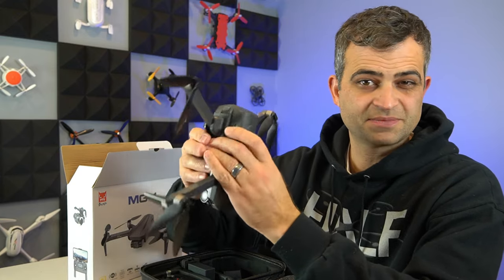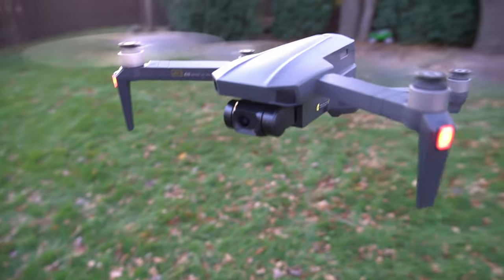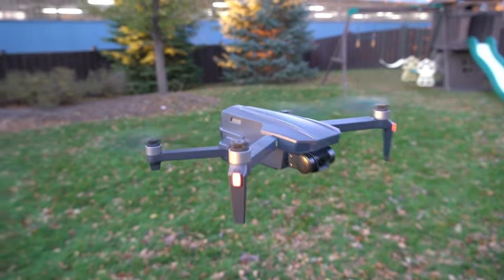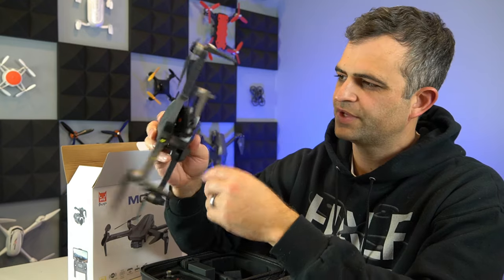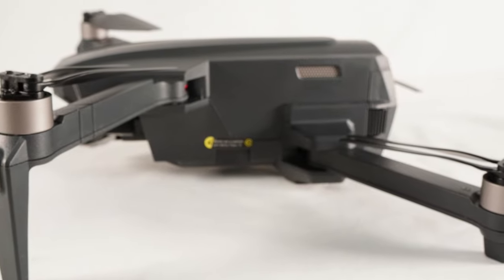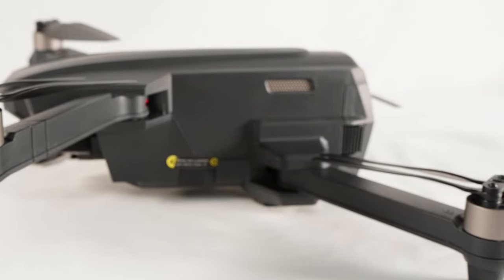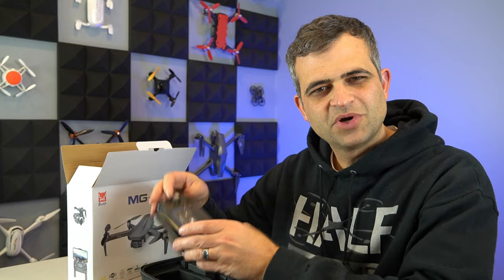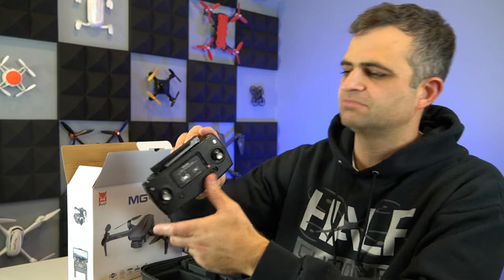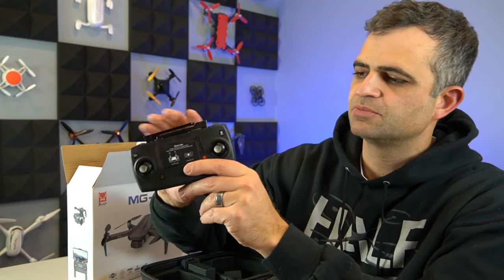It snaps in there nicely — more secure than some other things, like a GoPro drone for example. It has a memory card slot but does not come with a memory card, so you have to provide your own. Pretty standard folding drone; no concerns yet. For the remote, in order to get it out of the case you have to kind of yank on the control sticks, which isn't great, but they seem pretty solid.